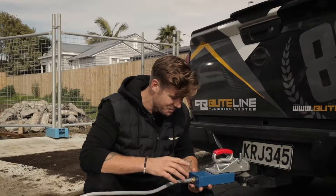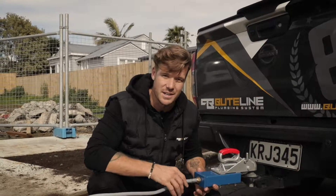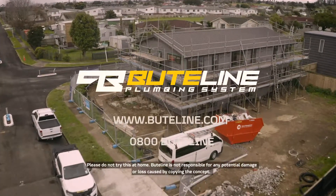The beauty of these Buteline and Pixline joint fittings — they are a one-piece design. No moving parts, so nothing's prone to slipping off. Absolutely incredible. Thank you very much.